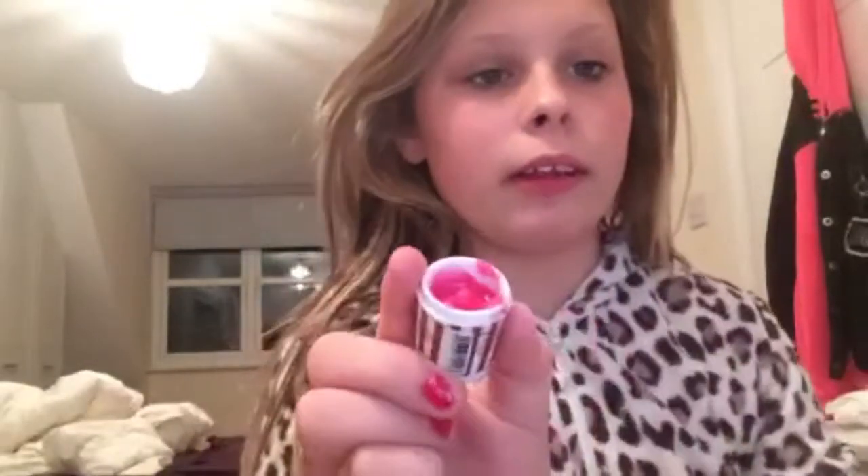Take one scoop — one and a half really — of your Vaseline and put it into a pan. Then put in your coloured lipstick that you want to use. It takes about 5 to 10 seconds to actually melt. Then you pour it into your little tub and it will end up looking like this. Mine's a little bit messy.